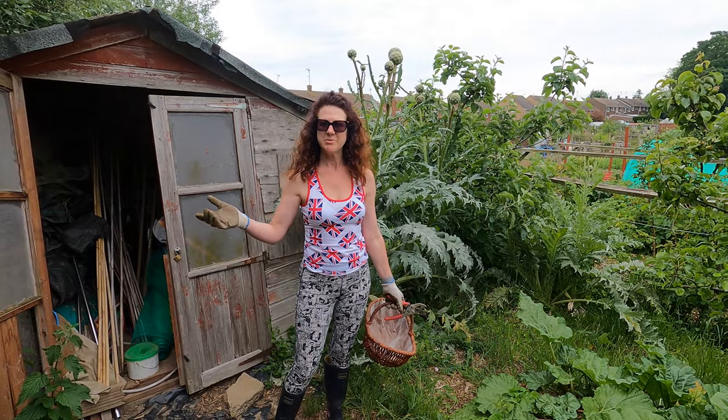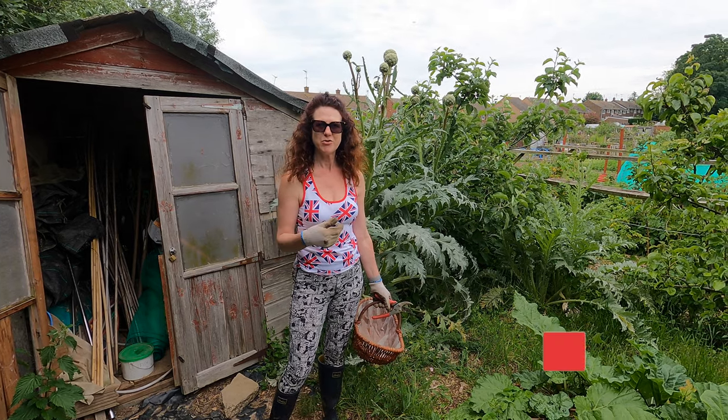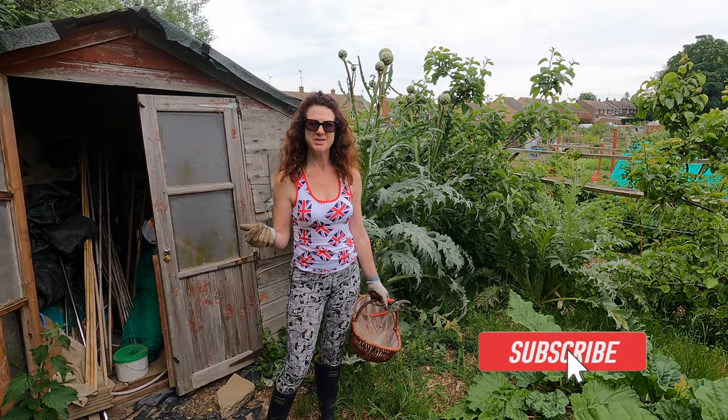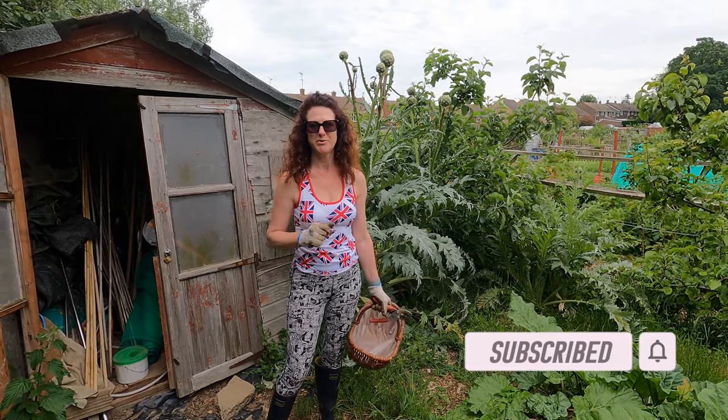Welcome to my allotment. Today I'm going to be harvesting a few of my lovely goodies. If you've not already subscribed to my channel, please do so because you'll get lots of helpful hints and tips all throughout the year from my home garden, my allotment, and also my home kitchen.